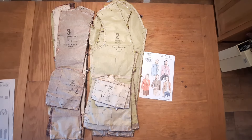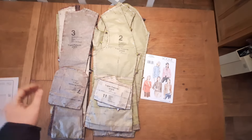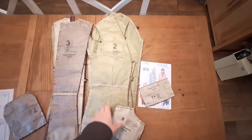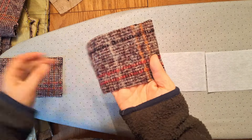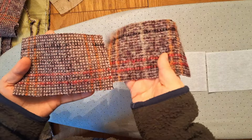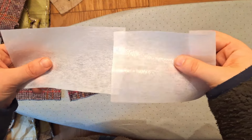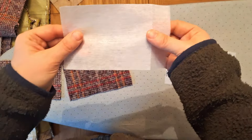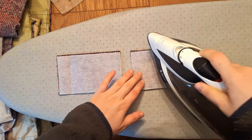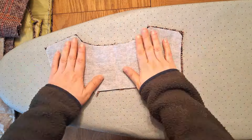With everything cut out, I'm setting the skirt pieces aside and starting on the jacket. First, grab all of the fusible interfacing pieces — pattern pieces 1, 8, and 11 — and place the wrong sides together. The shiny side of the interfacing is the wrong side because that's where the glue is, so place this shiny side against the wrong side of the fabric. Give it a good press with the iron on hot. Repeat for pieces 1 and 8, trimming the corners slightly as you go. Then set those aside and grab the two remaining pieces of pattern piece 1.